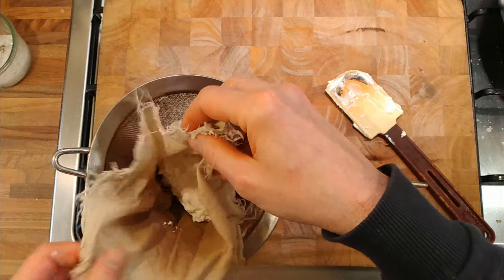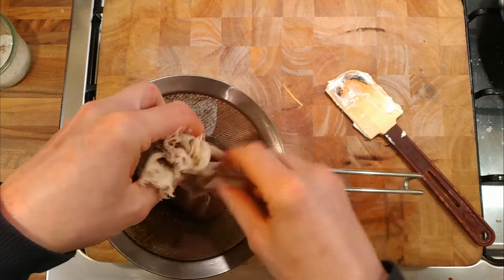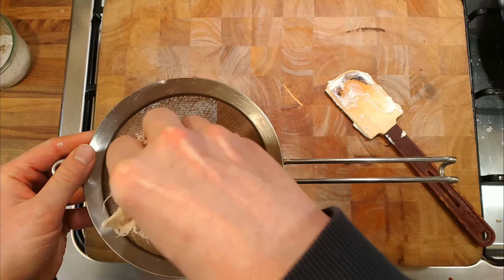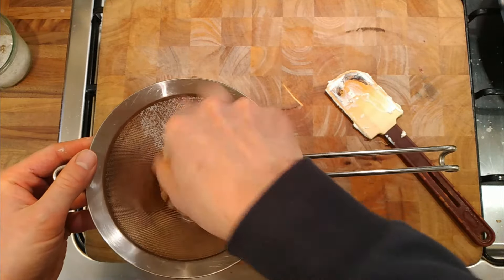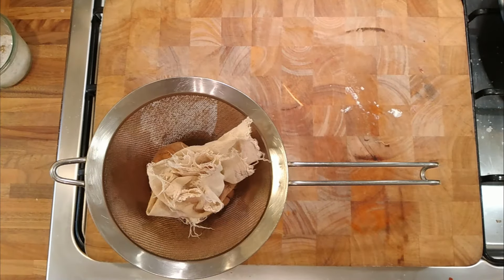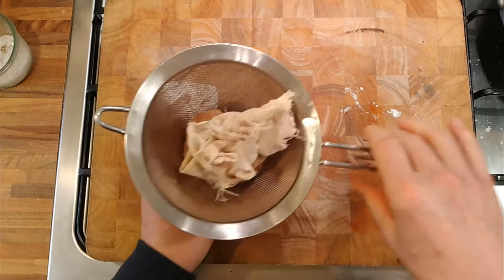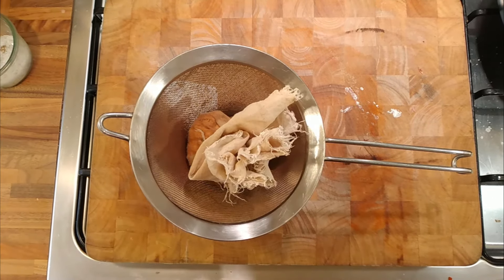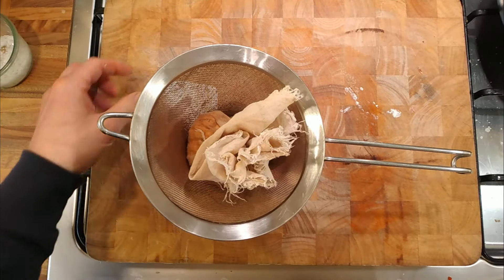The cloth is clean, it's just stained — I'm always forever draining things through the cloth. We'll just put that into a little ball, put it in the fridge, clean the board, and then leave it overnight and see what happens — see how much weight comes out of it and what kind of product we're left with.